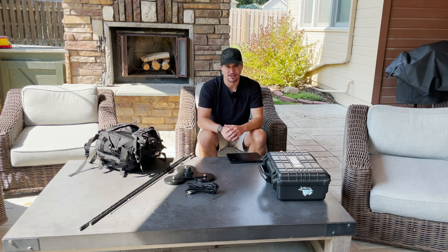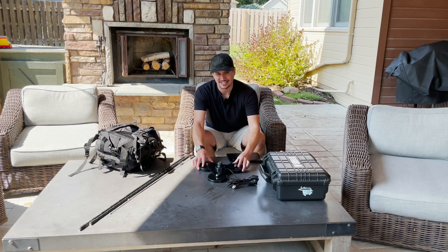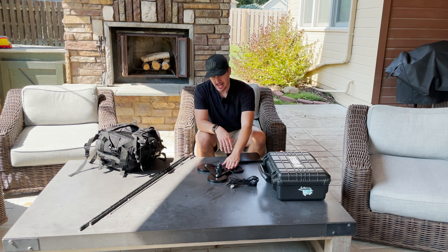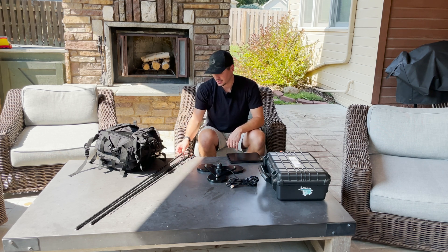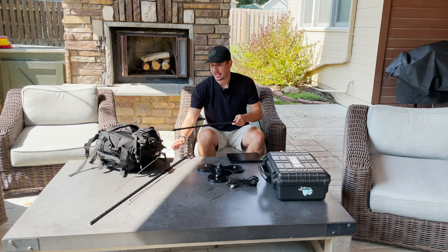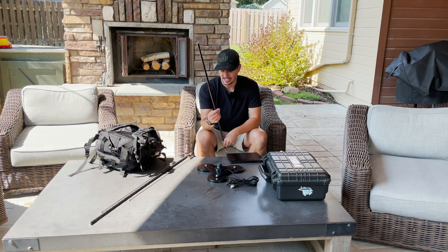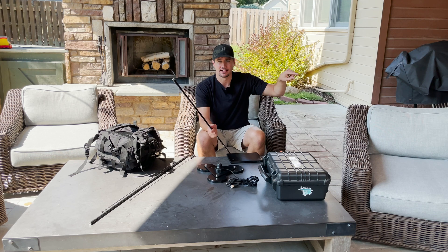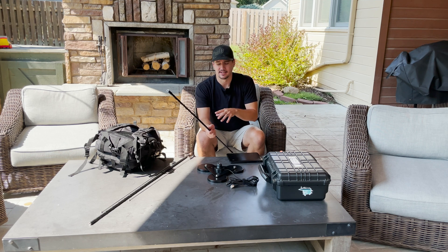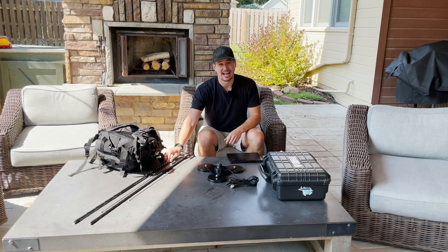So for my last two activations, I went to a hamstick. I have the MFJ336T — this is a tri-magnet mount. We pull up to the parking lot, the kids get out and play at the playground, I put this on top of the car, and then screw in one of my two hamsticks — I have one for 20 meters and one for 40 meters. Put on the appropriate whip on the top, and there's your antenna. I have been blown away by the performance of this hamstick. Later in this video I'll show you an example during an actual activation. I was super skeptical that a short antenna like this could have good results, and I have been absolutely blown away.